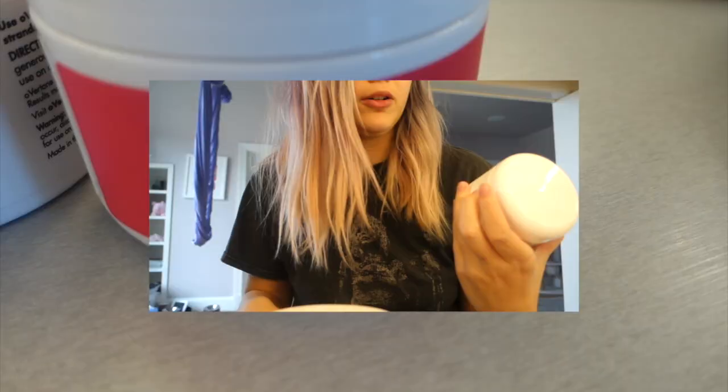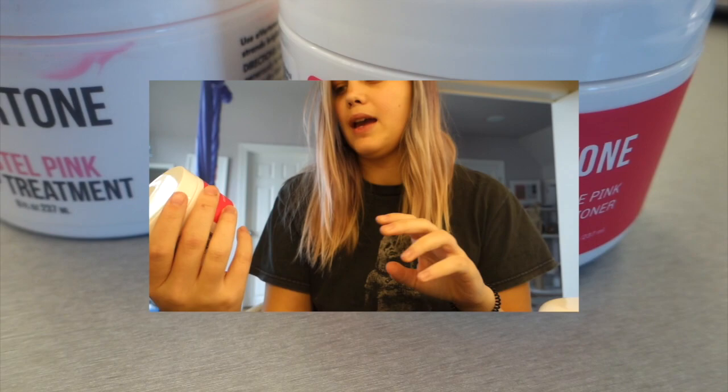So once again I'm gonna be using Overtone. I have some Overtone pastel pink left over from last time I dyed my hair, and I have some extreme pink which I'm gonna use on my roots.